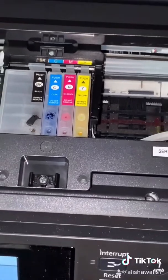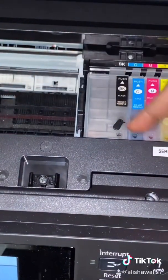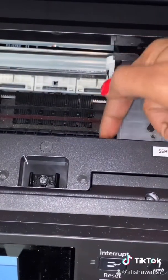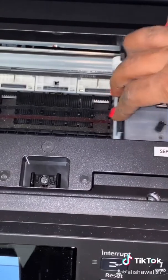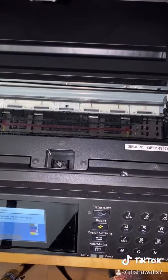Push the cartridge back over and run the nozzle check one more time. If you don't take that little piece off the top, you won't be able to move it back and forth — so just push the little part on the side and it'll come right off. Push it back in place and run the nozzle check again.